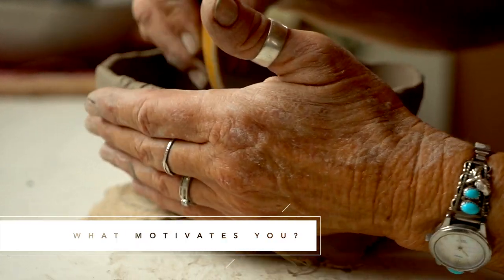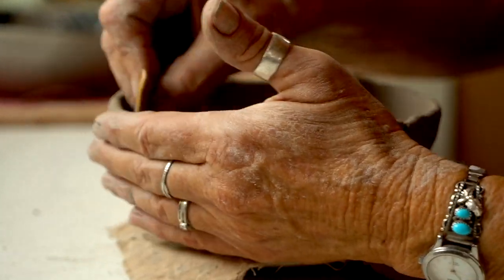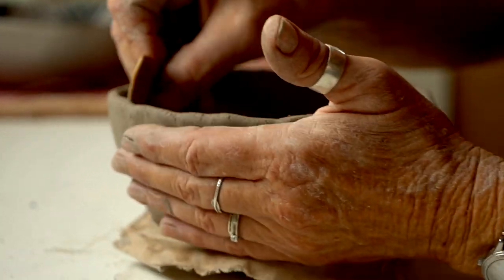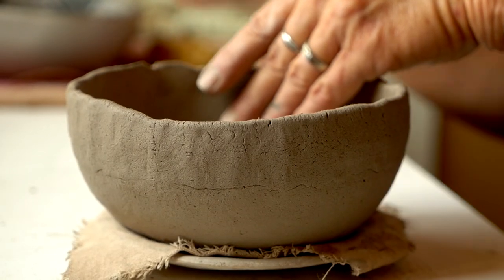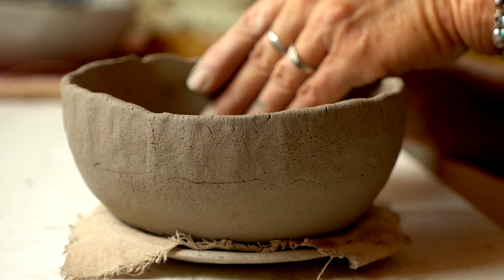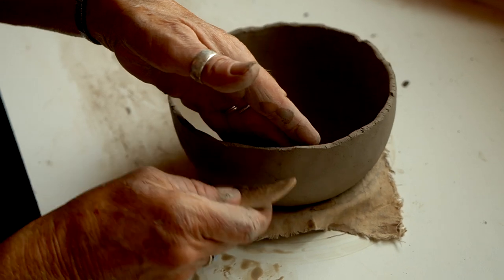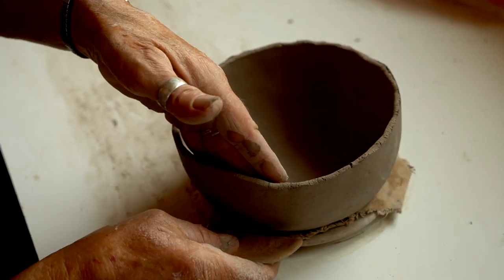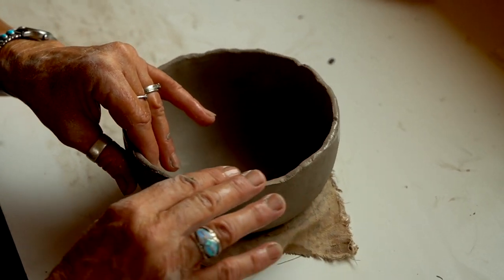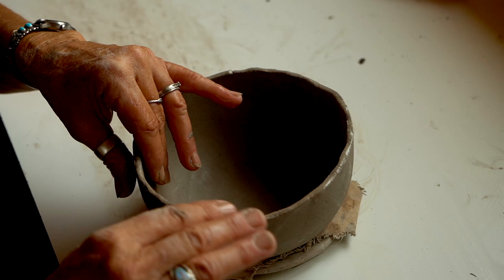There are so many pieces that you can replicate — you never get tired of it. There's always something new. You'll come across something maybe on the internet that just inspires you. There's a never-ending source of designs and shapes that you can attempt. And corrugation — that's awesome because there are so many ways you can do it, so many forms you can make. The sky's the limit.